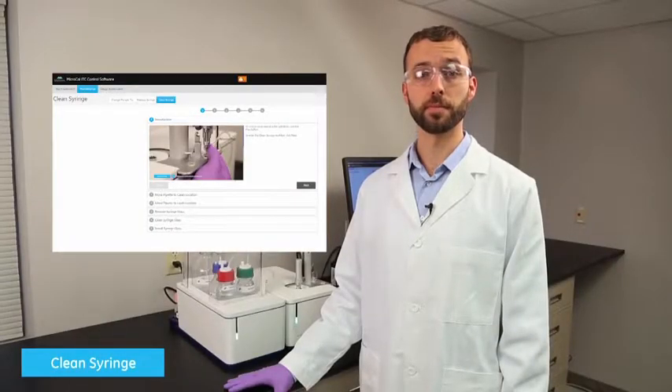I'd like to show you how to manually clean a syringe on the MicroCal ITC system using the software's guided workflows.